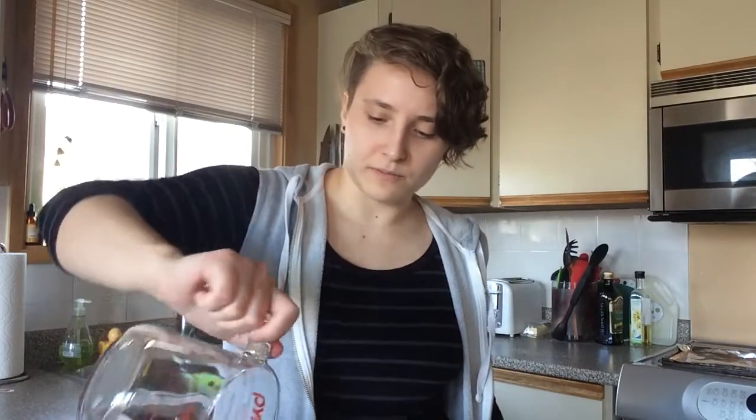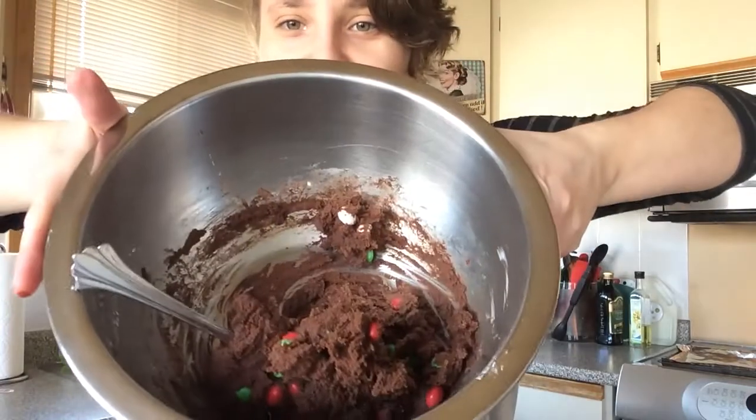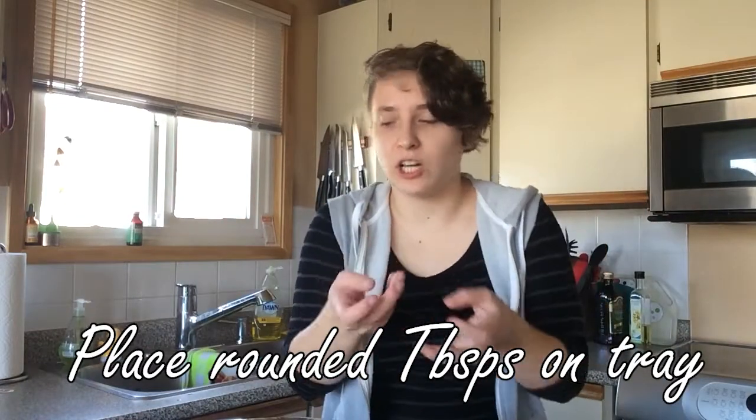I've mixed the dry and wet ingredients together, and now the only other thing to add is the mint M&Ms — half a cup, which was literally all I had left in the bag, which worked out. Mix those in a little bit. It looks really, really good — it doesn't look that appealing actually, but it also looks really tasty. I took a baking tray and put some tinfoil on it — normally I'd use parchment paper but we're out, so tinfoil it is. I'm putting rounded tablespoons — just little chunks — on here, and popping them in the oven. It wasn't a very long recipe.